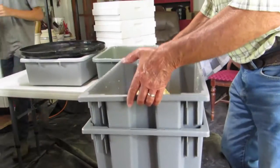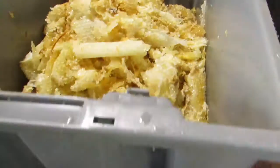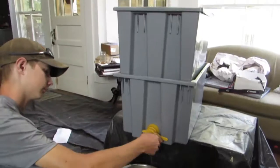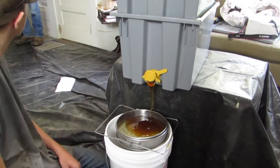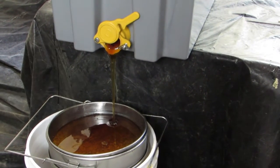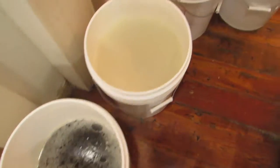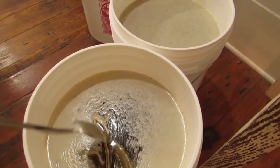This is the decapping box — you turn it around and there's a screen so it lets the honey keep dripping out of all the wax cappings. We'll let this sit for about three or four days to get as much honey out as possible. Opening the gate, you can see how much honey dripped out — about a gallon and a half the first time. We ended up with almost four full five-gallon buckets of honey, and they'll be more full once we get the rest of the honey out of the cappings.